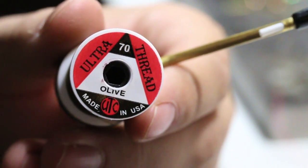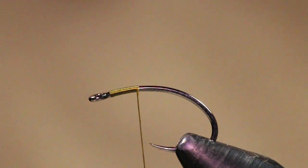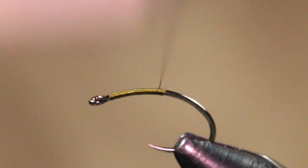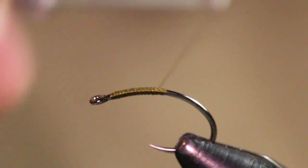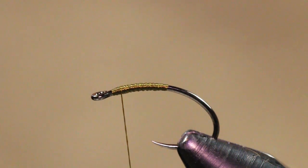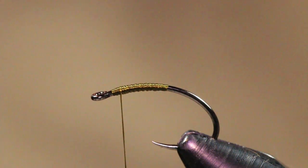The thread I'm going to be using is UTC 70 denier in Olive, and I'm going to start my thread right behind the hook eye. I'm going to cut out my tag end, then take a couple wraps down into the bend, bring my thread up to the hook eye, back down, then back up. What this is going to do is help with my tapered body — I like to prep this before, and it ends up being a relatively nice tapered body.